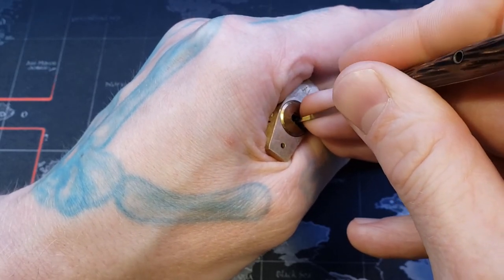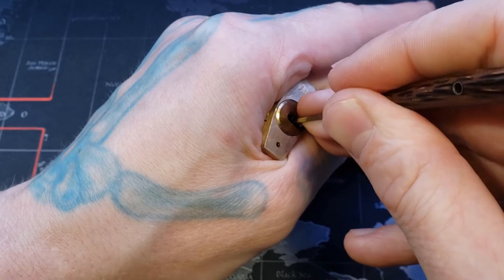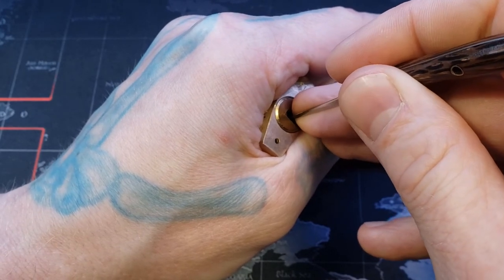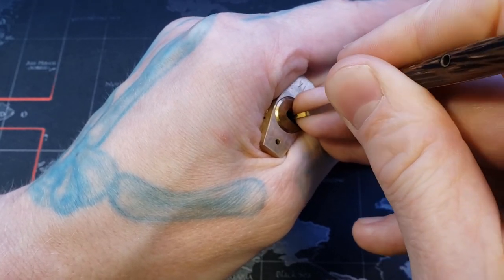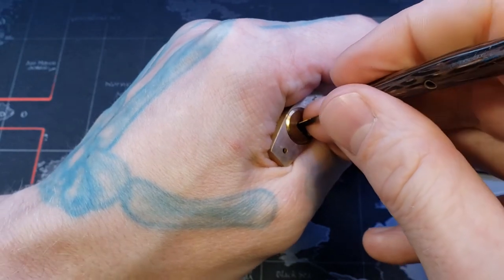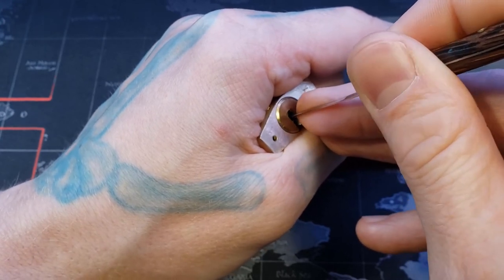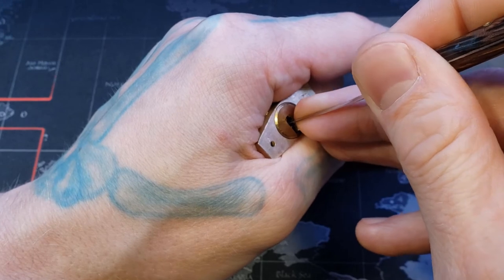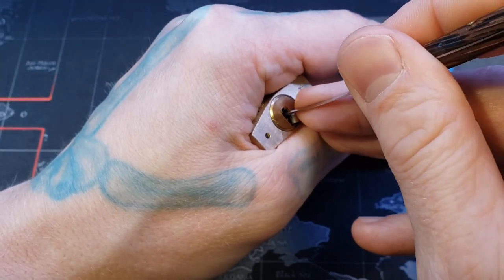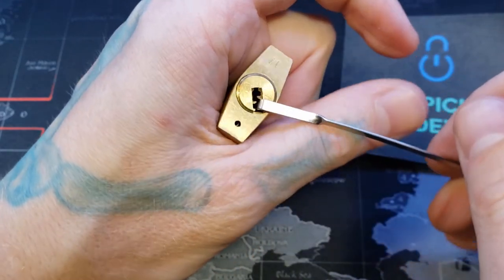There we go, right there. We're back in our false set. The depth of what pin three usually is — so if we can get it real quick. There we go, I got that. What are we missing now? There we go, way in the back there. And we have our open.